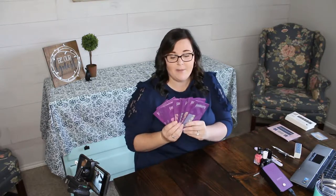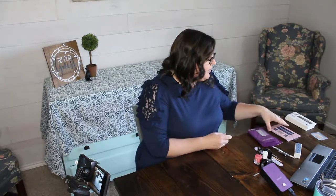Next is Jamberry nail wraps — everything is supposed to be in one, though they do require a little bit more work. The last one is Dashing Divas nail wraps, which I found at my local store. These are supposed to be comparable to Color Street and Jamberry, so we'll try all five.